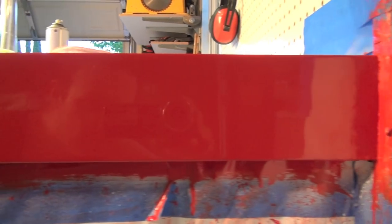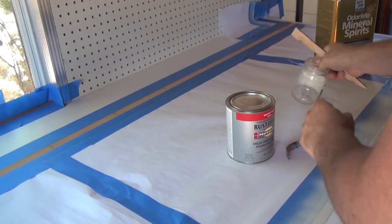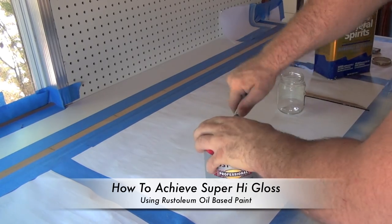It's a reflection of me. It's not bad, huh? Keep watching if you're interested and hopefully this is something that you can learn from and take from it. In this video I'm going to demonstrate how you can take regular oil-based Rust-Oleum paint and achieve a super high-gloss finish.